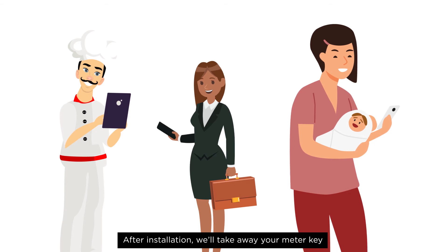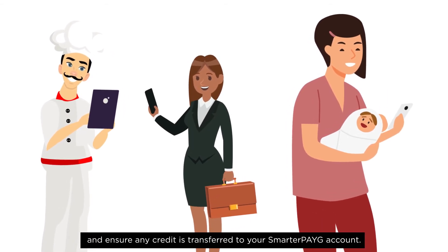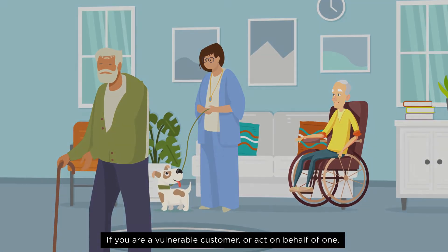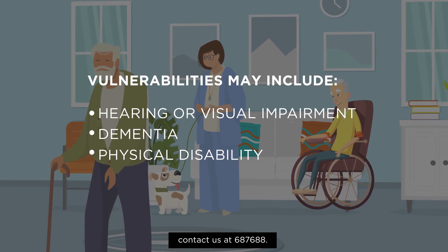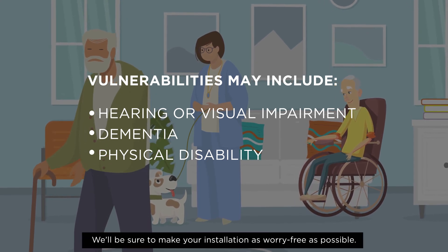After installation, we'll take away your meter key and ensure that any credit is transferred to your Smart Pay As You Go account. If you are a vulnerable customer or act on behalf of one, contact us at 687 688. We'll be sure to make your installation as worry-free as possible.